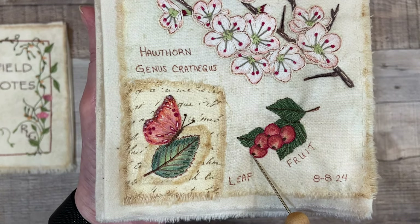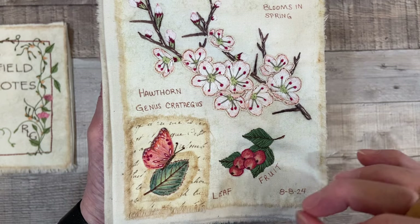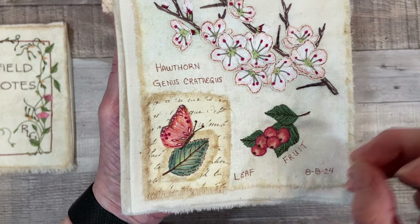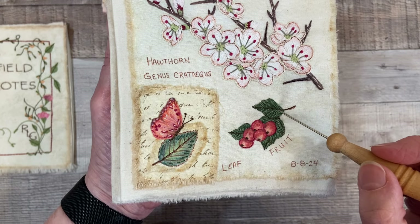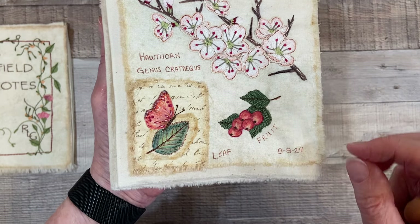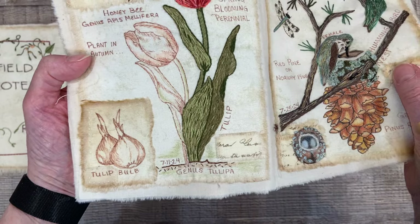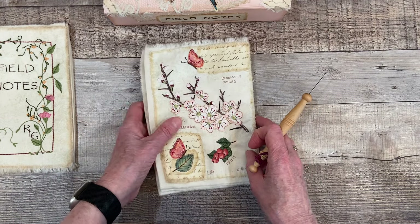These leaves are done with a satin stitch with two colors — a darker green and a lighter green — to give the leaf some interest, or look as if light might be shining on it, rather than just a solid green. There are three leaves here, and I accentuated the vein down the center with a brown. I put the date on here when I first drew this page up — I drew this on August 8th, 2024. I'm trying to date each of the pages: this one was done on July 25th, and this one was done on July 11th. It's nice to have that record of when they were done.